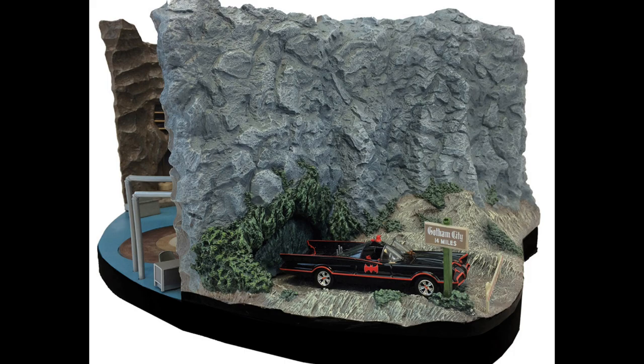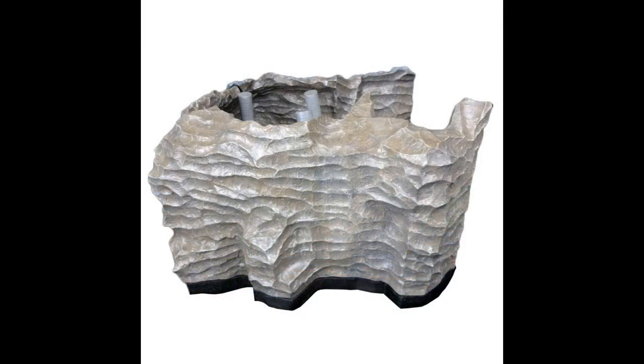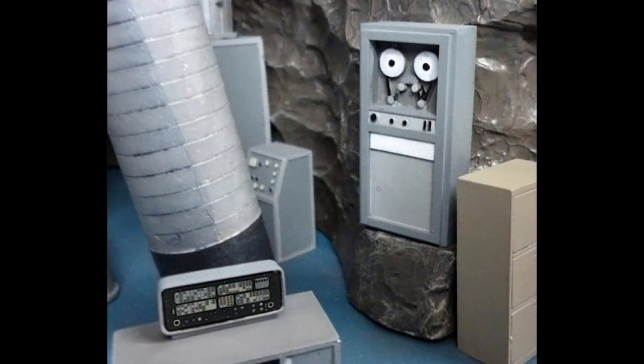Let's talk about the dimensions. This is going to be 20 pounds and it is 18 inches deep, 14 inches wide by 9 inches high. It does include those LED elements. The price point is where it gets pretty crazy — $905 for this Batcave. That is pretty expensive, but it does feature a lot of details.